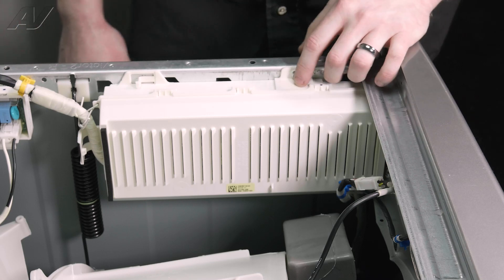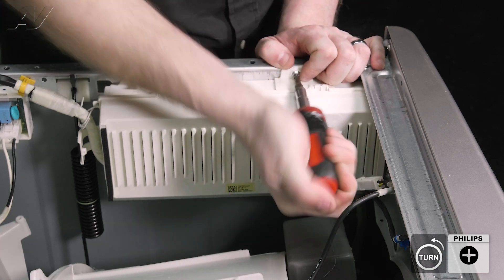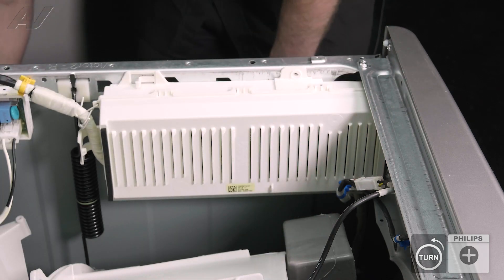To remove your electronic control, there is one screw at the top that will have to be removed. Just use the Phillips screwdriver, take it out, and set it to the side.